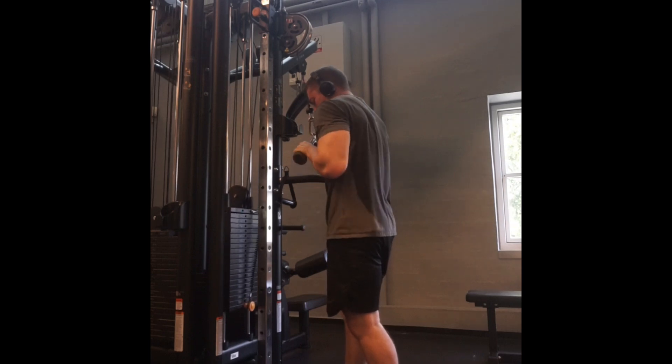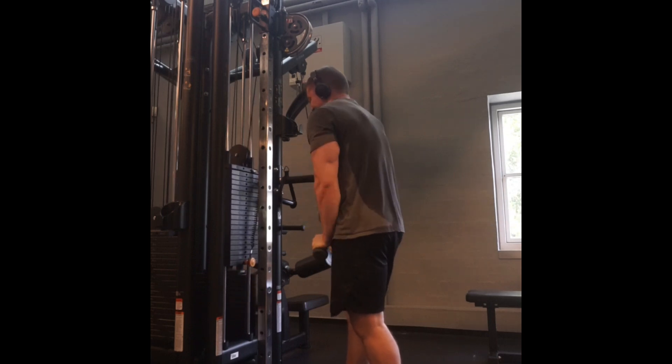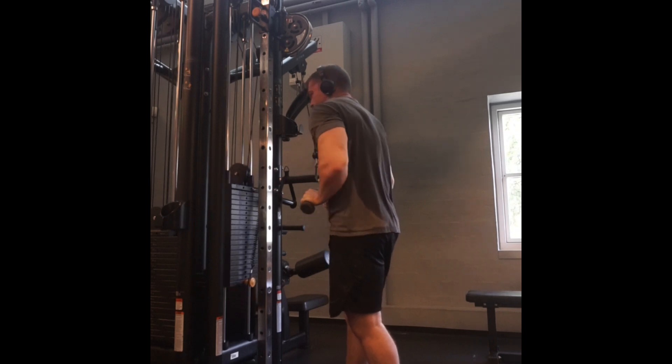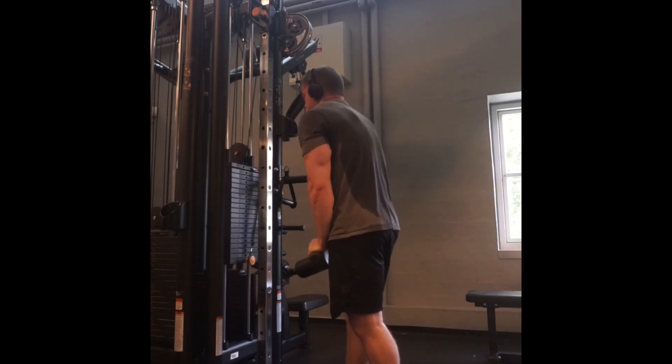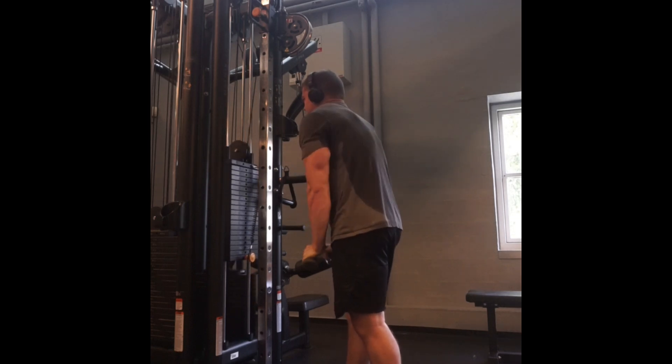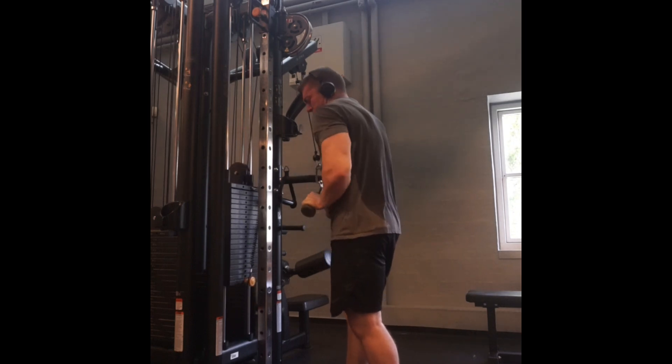Tomorrow the plan is to have a bit of an easier day, a bit of a deload. So I'm going to go back to four sets of three plus a set of six with 125 on the high bar, even though I've done four sets of three plus two sets of six with 140 the past week. The goal is just to move faster and with more ease.